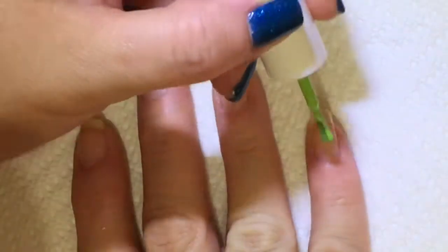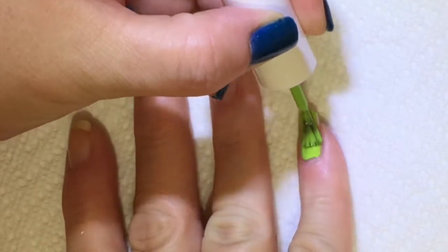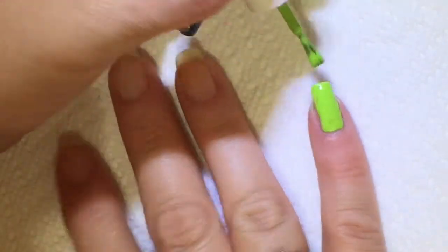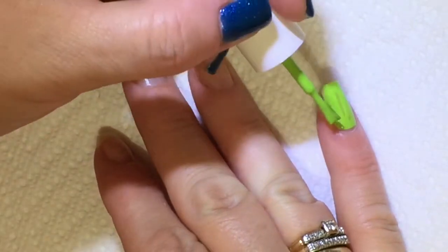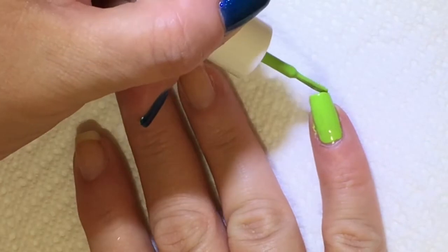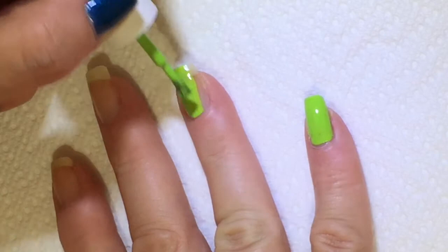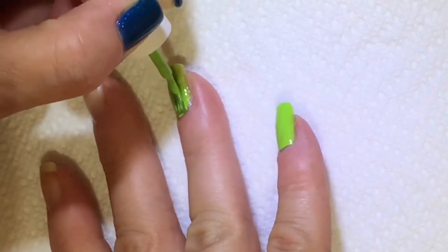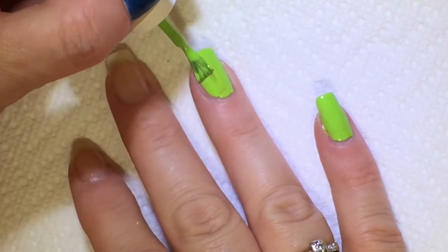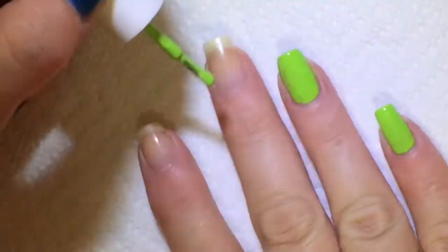I've started off with Super Chick Lacquer's Bring It On Base Coat, and the color I'm using is from Square Hue — it's called Charro and it's from the April Square Hue Box. This green is so pretty. It's not a neon but it is pretty bright. It's a high gloss cream, but you still really should use a top coat to make it last longer.